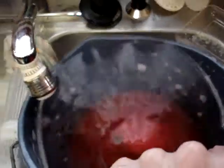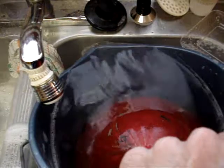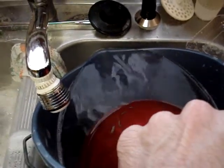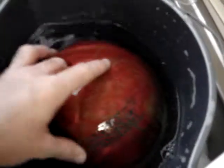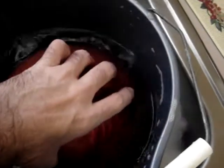Then you've got to dump some of the water out, so that way you can get to your finger holes. Ew, dirty water.